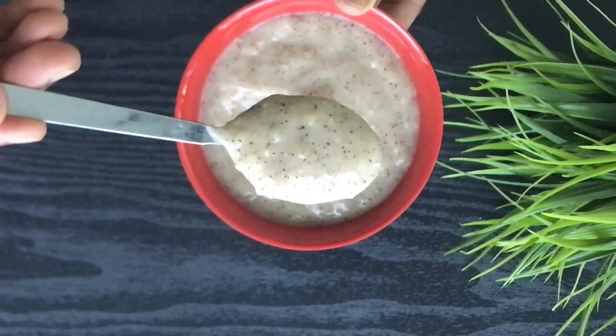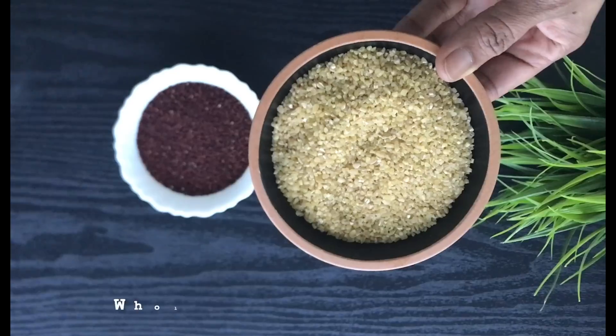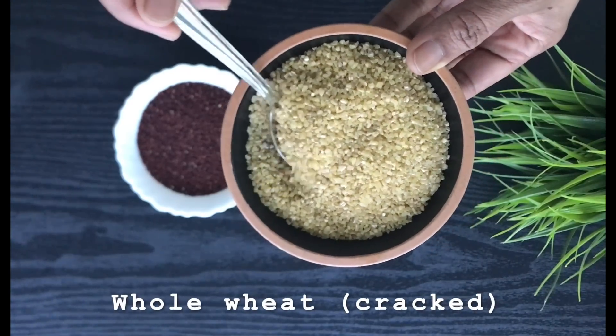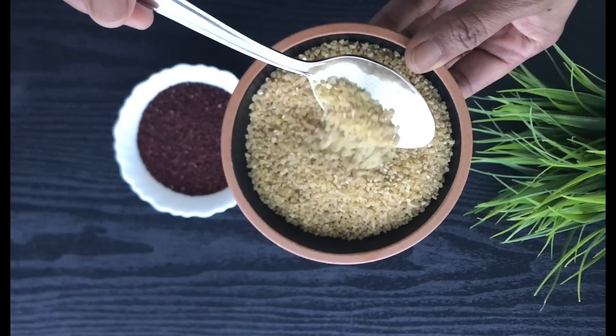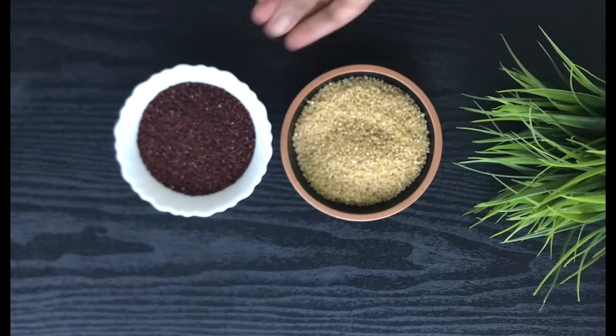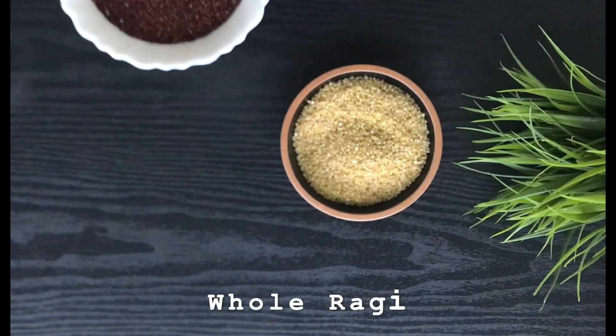In this recipe we are using wheat. Every hundred grams of wheat is about 20% daily value of protein. It is a very good source of fiber and it is very good for oral health. And we are going to take ragi.